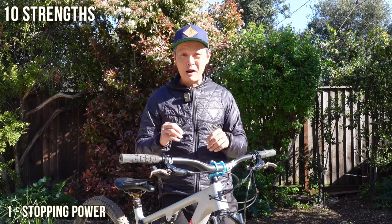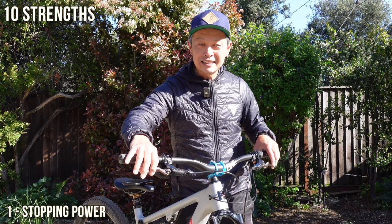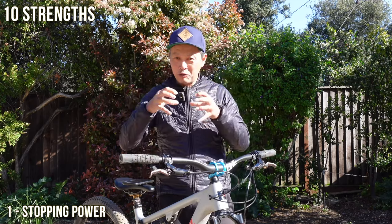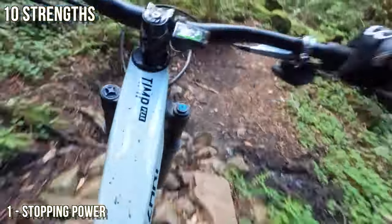The number one reason is the power — prodigious power. When you're talking all-mountain bikes, it's all about the power: how much ultimate clamping force do the pistons have on that rotor at the limit? Not as powerful as the SRAM Mavens, but damn, so powerful.